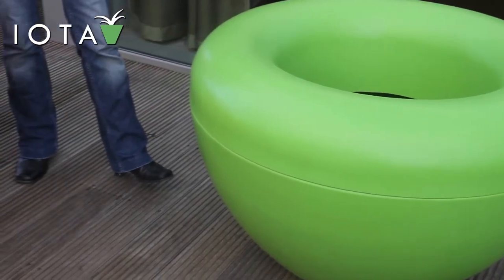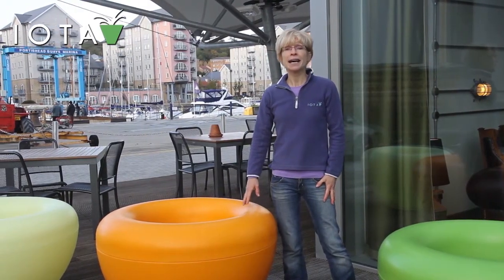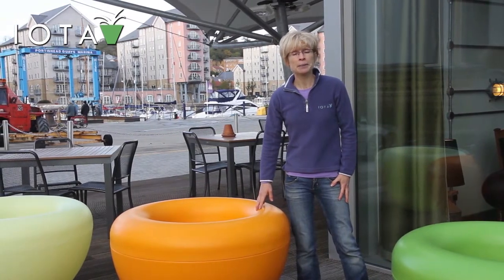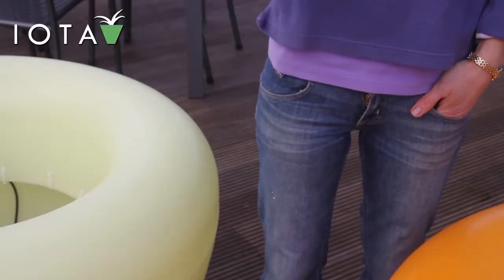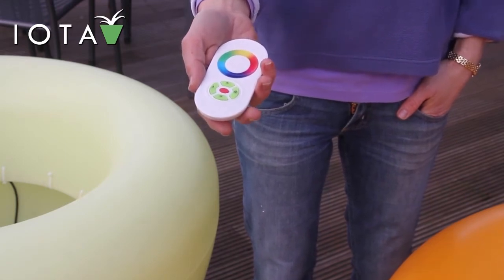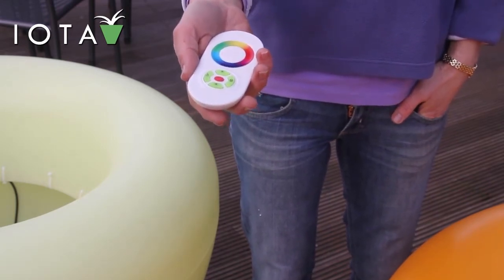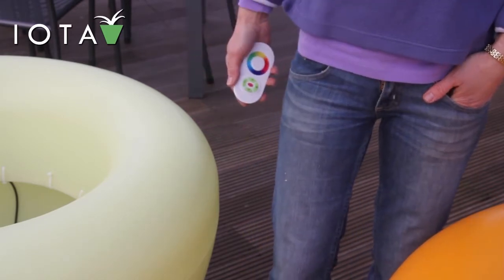Three of those colours — the red, orange and yellow — are also available with a light inside. Use them as they are during the day and then in the evenings light them up. The light will intensify the colour of the pot, so the orange pot will become bright orange, the red and so on. You can use the handheld remote to adjust the intensity of the light, make it pulse or flash. You can use it plain, unlit, during the day and then light it up as evening comes on.